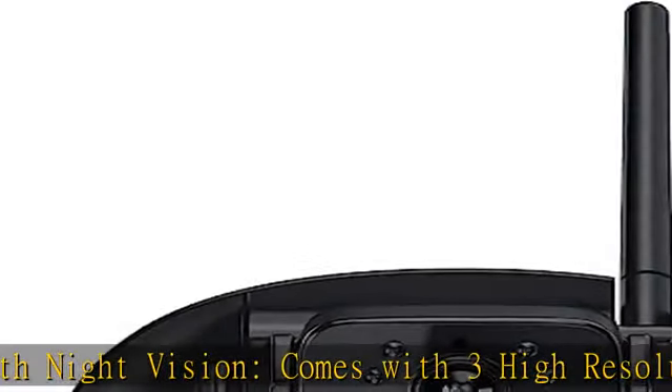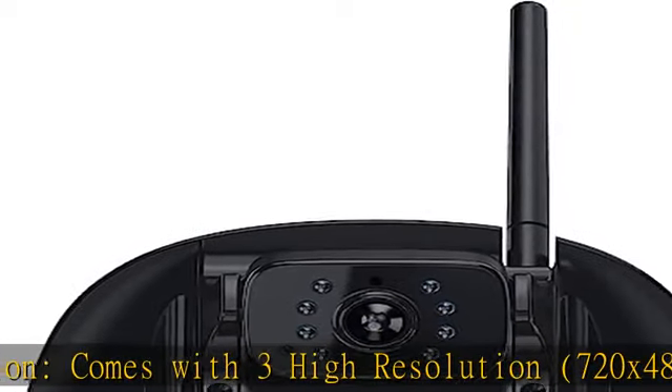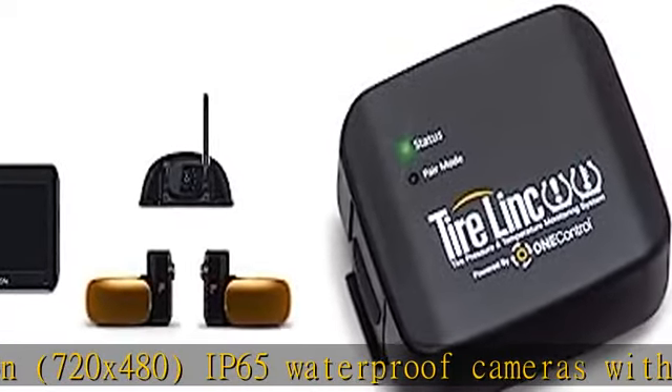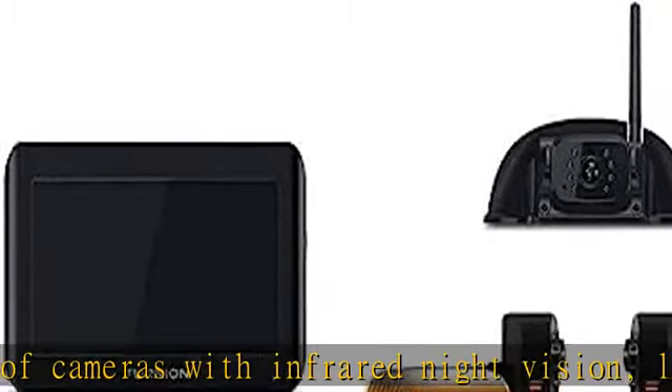Clear and easy viewing. The 2.7-inch touchscreen anti-glare monitor comes with park assist marker lines and displays a clear image for up to 4 cameras for all-around coverage. The windshield and table mount allow for easy viewing.